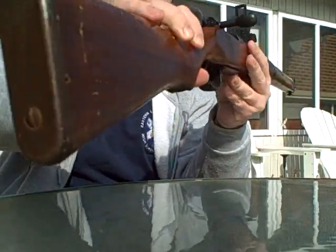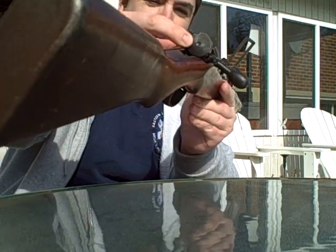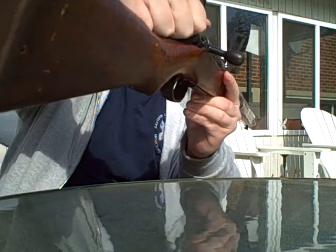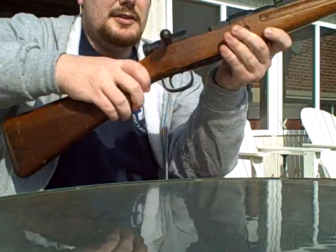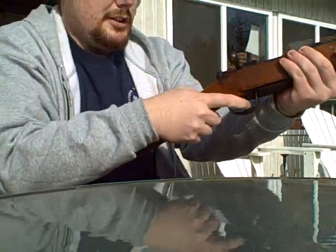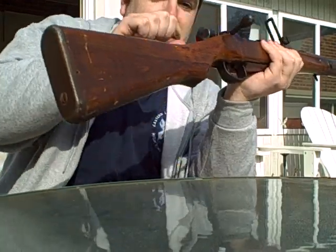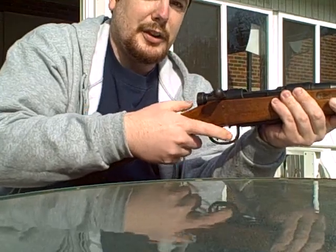You can see back here at the bolt end the knurling — that's actually how you use the safety. You push in and turn it to the right and now the safety's on. You cannot move the bolt, and you can pull the trigger and nothing's going to happen. In order to turn it off, you just push it in and let go and it pops off.